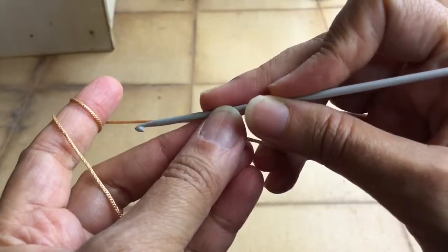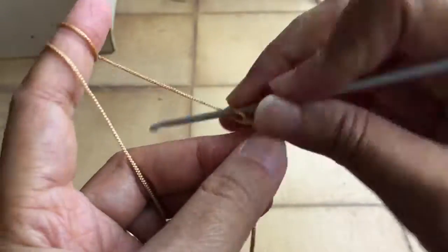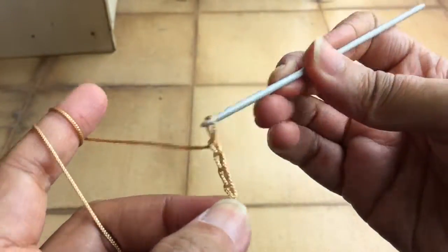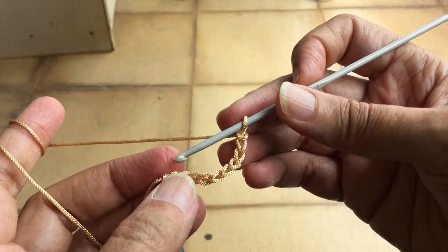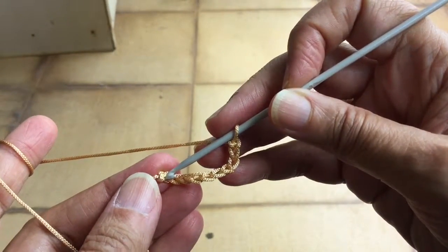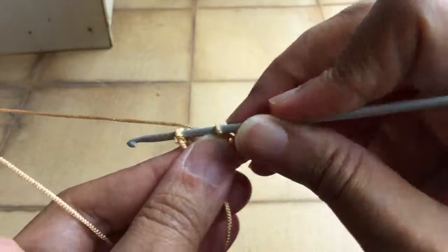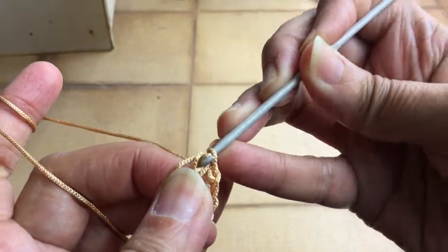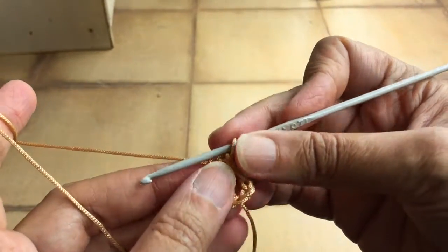To work in a round you again start with a foundation chain — maybe a foundation chain of 10: 1, 2, 3, 4, 5, 6, 7, 8, 9, 10. I'm taking a bigger foundation chain so you can easily follow. Now we have to make it into a circle, so go back to this very first chain, put your hook inside, yarn over and pull out, then pull out from this loop too. This is called a slip stitch — you join the circle with a slip stitch.